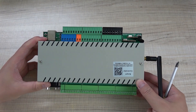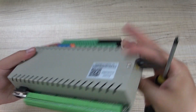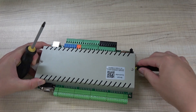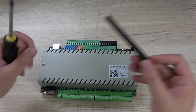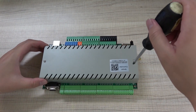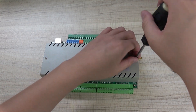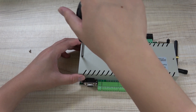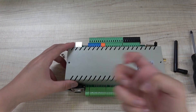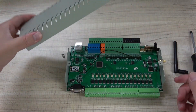You can see this is our H32BS — this is the box, the opposite side, and the front. Now I will open the box. I'll first remove the antenna — this is the Wi-Fi antenna. I will open this box and show you what is inside and some of our design ideas. This box uses metal material.